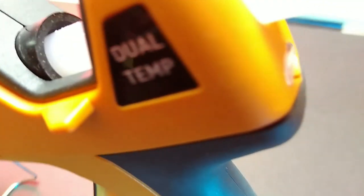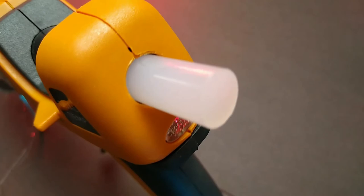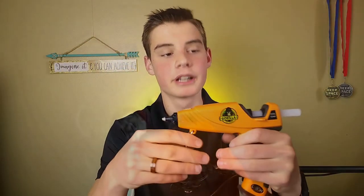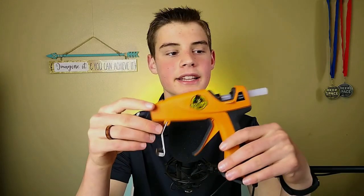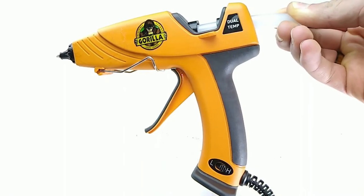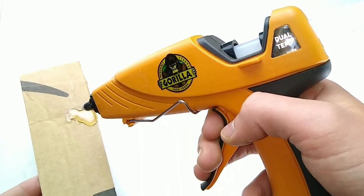So, this Gorilla full-size hot glue gun isn't an amazing deal — it doesn't come with any hot glue sticks, which is a little disappointing. But I don't think you're going to regret buying this glue gun. It is a nice feel and I like using it. I haven't had any issues with it so far jamming or getting clogged up.